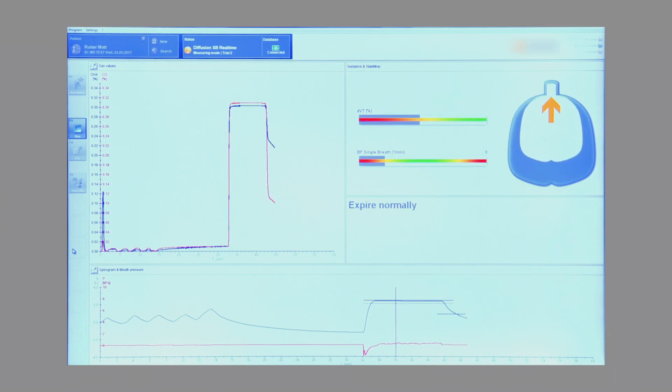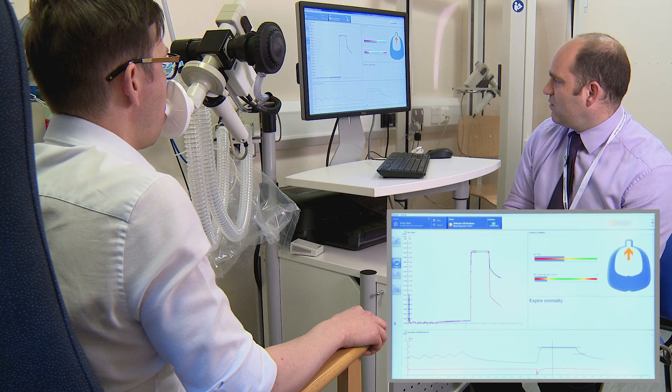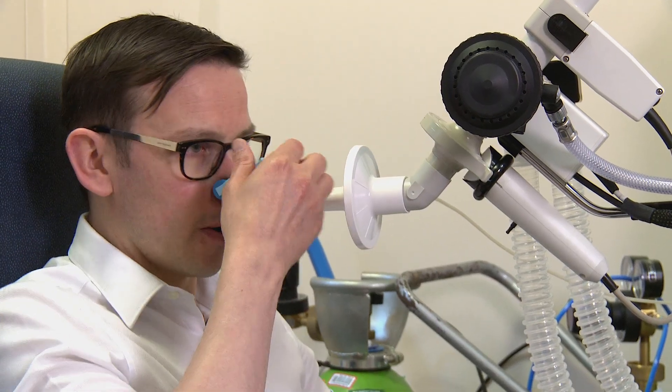Nice and steady, keep it going. Nearly there. A couple of seconds more, if you can keep pushing, all the way down. When you can't breathe out anymore, just come away from the tube. That's lovely. Pop the pegs off there.